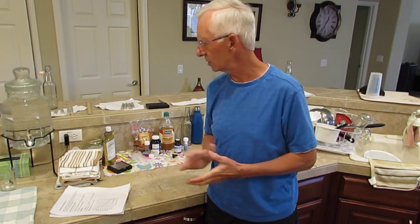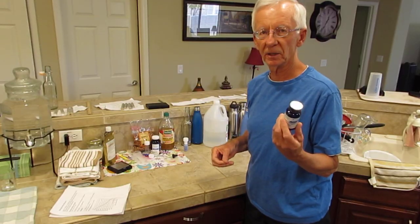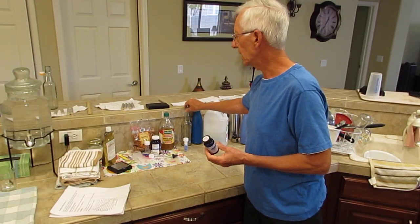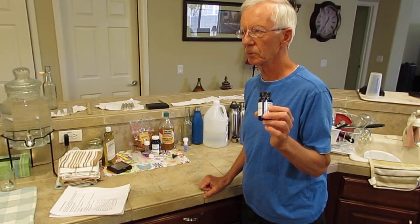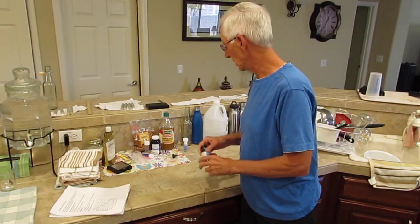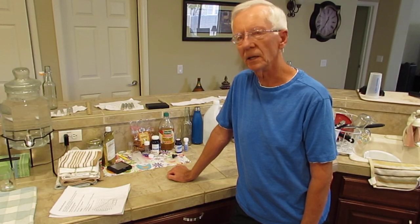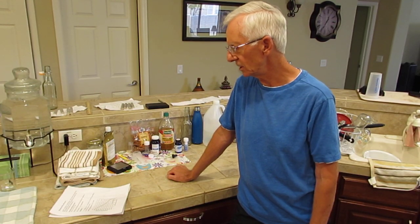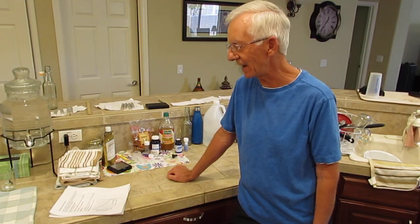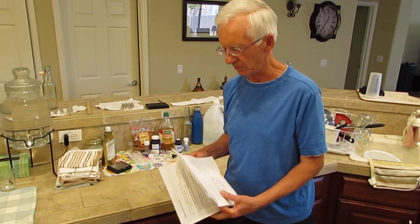There are also pills that you can drop in water, but I don't believe those work too well. Using the bottles I'm going to show you, you can get 0.5 to 0.6 parts per million with the pills — and they're a dollar each. With the method I'm going to show you, you can get around 3.0 parts per million at about three cents a glass. I didn't want to pay two thousand dollars for a water machine, but I knew I wanted to try this.